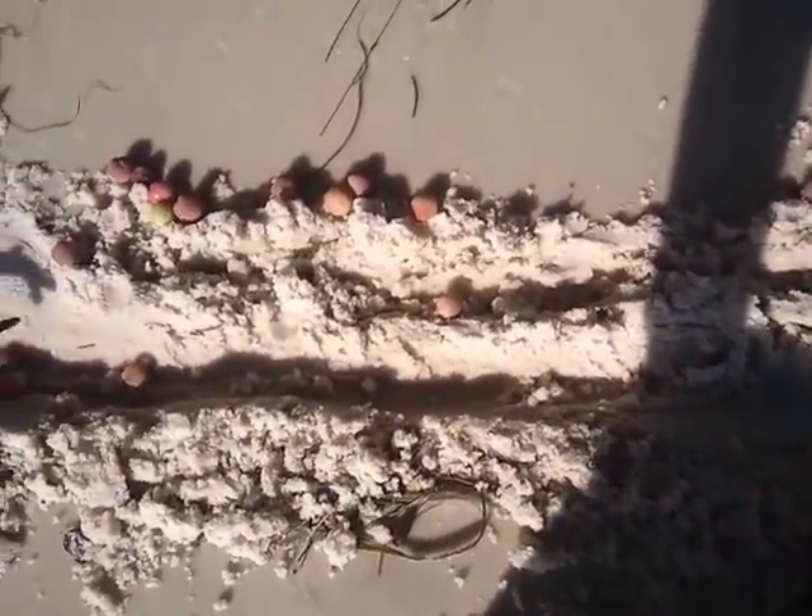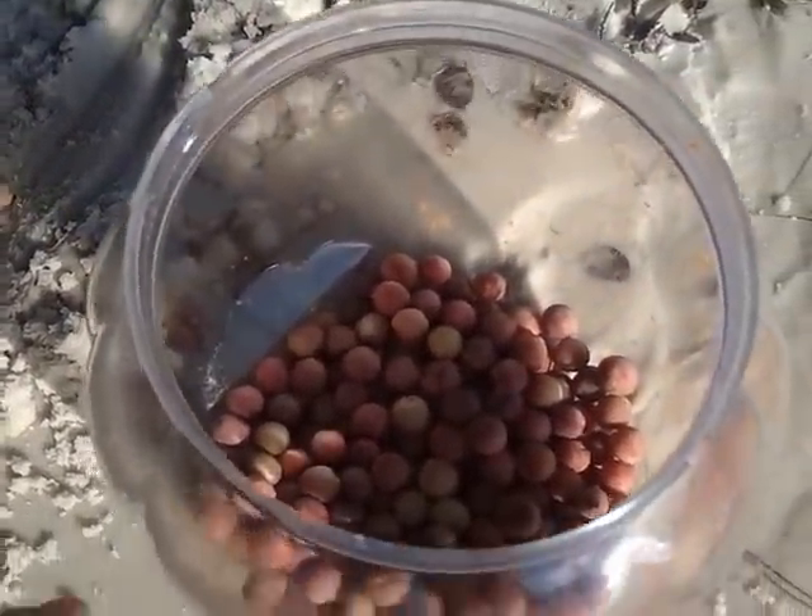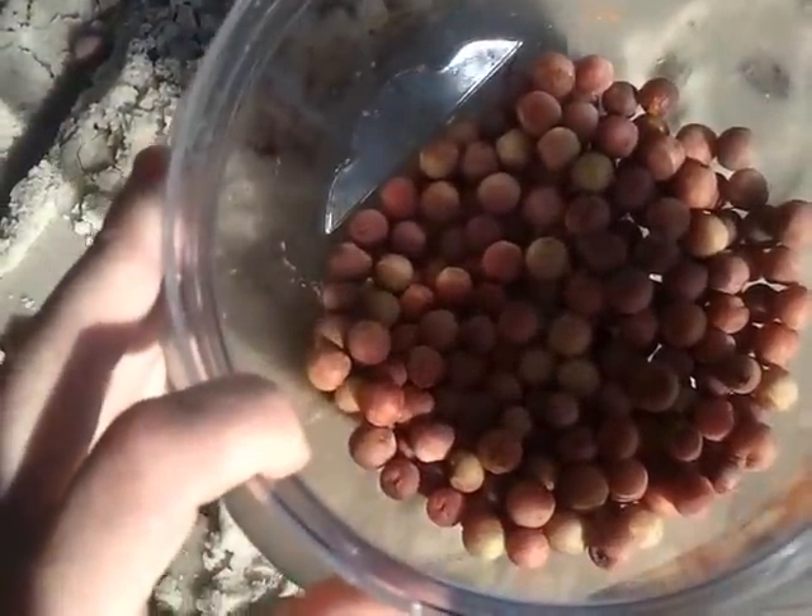Hello, my name is Brendan Lee, and I'm going to show you how you harvest sea grapes. Mmm, sea grapes, delicious.